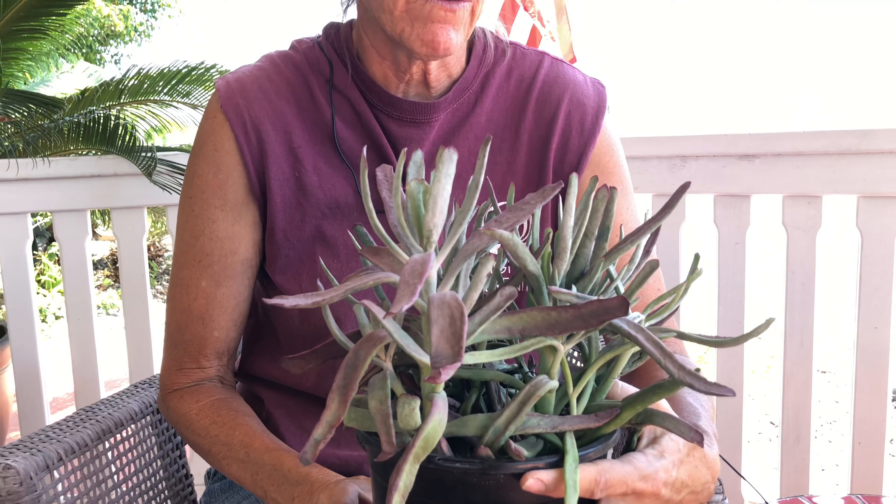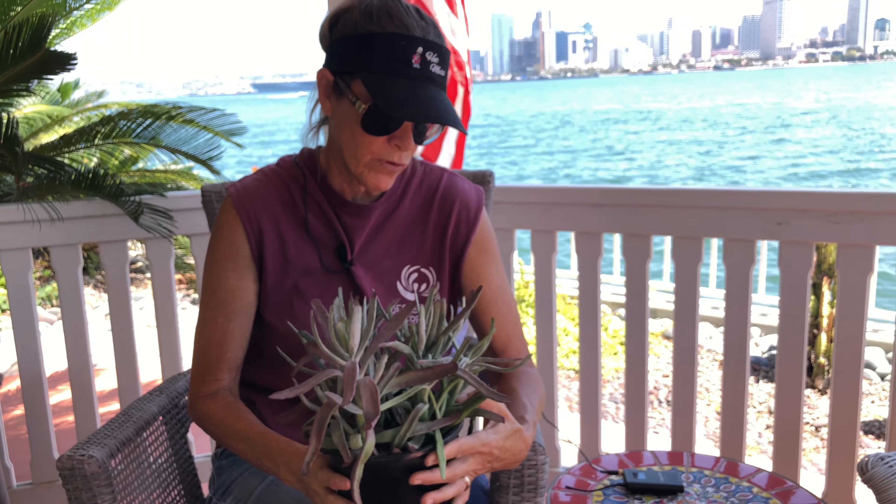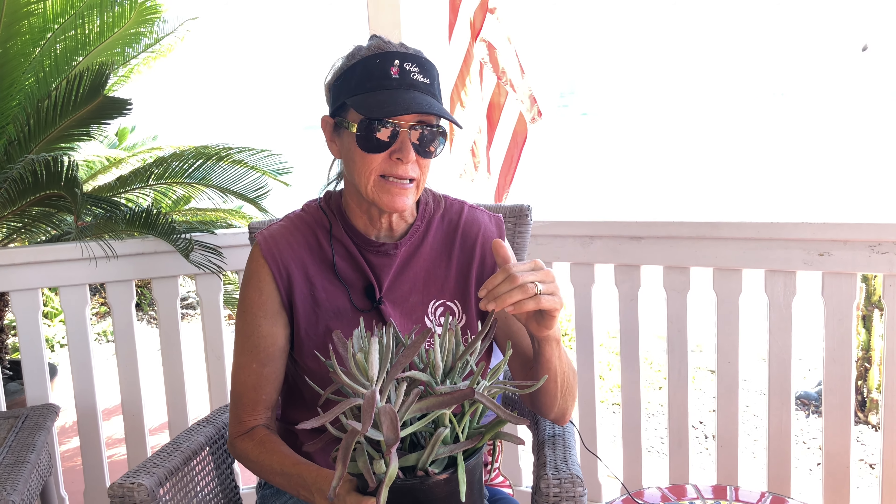Now let's break this down. Here in San Diego, it is summer. I have not watered this plant in over a week. It has been sitting out in my courtyard in this black planting can in the blazing sun. And when I reach down inside and feel the soil, it is indeed as dry as a bone. So I can assume that water is what this plant needs.